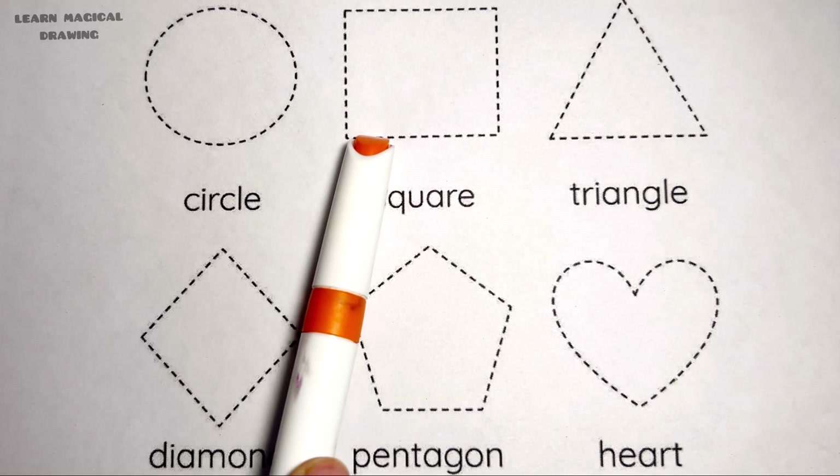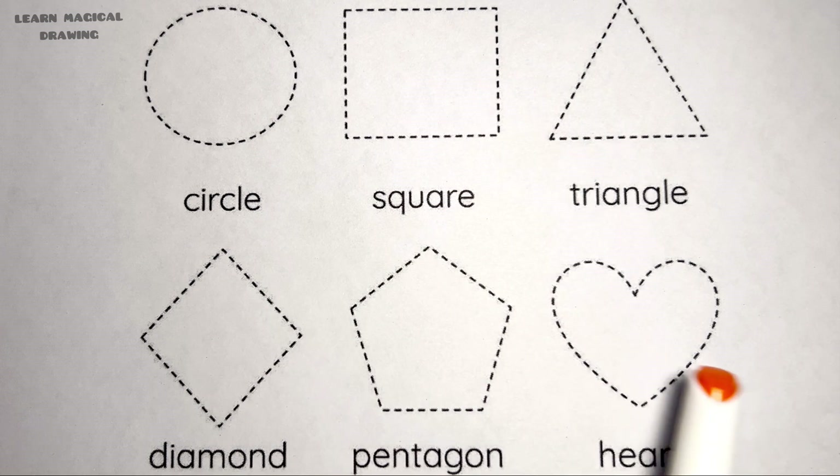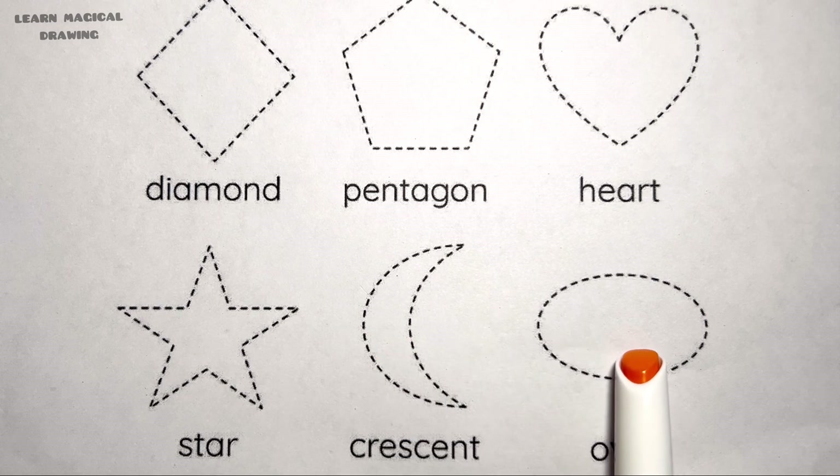Circle, square, triangle, diamond, pentagon, heart shape, star, crescent, oval.